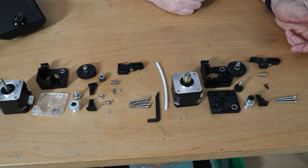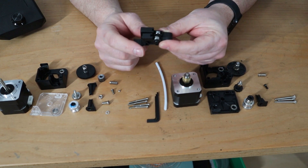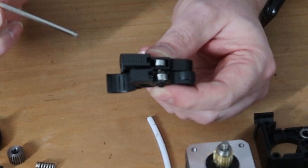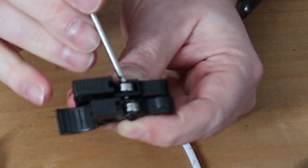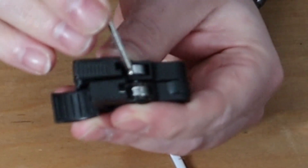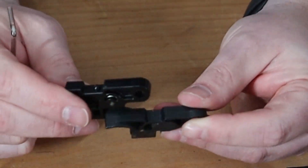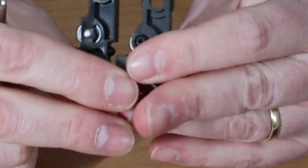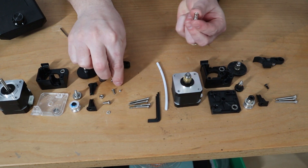Let's compare the levers. Here are the two — this one from E3D and this one from the clone. The function is the same but the differences are visible: the E3D lever has a much larger piece here, while the clone version has a little groove. For the spring slot, the clone has no bump, whereas the original has a small bump, and the hole is also slightly bigger on the original.